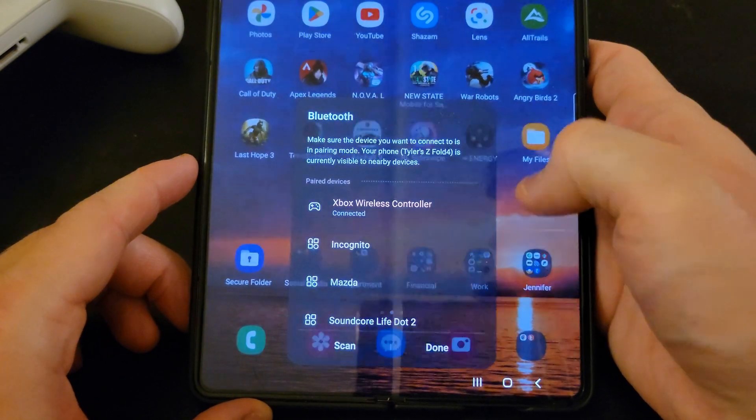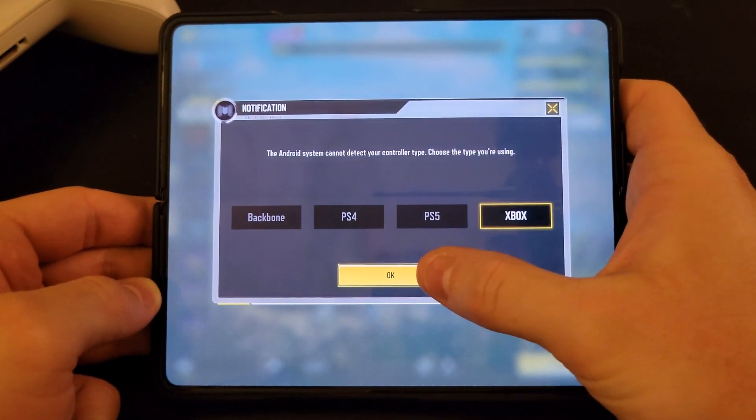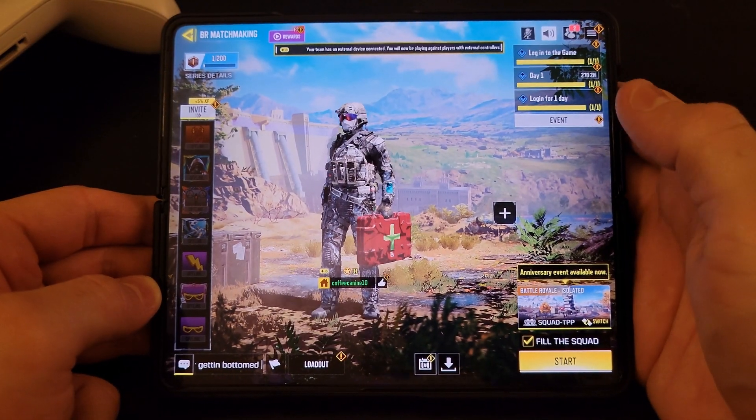At this point you'll see it shows up as a paired device. Now when you open games like Call of Duty, some of them will actually give you a notification saying they've detected you're using a controller.